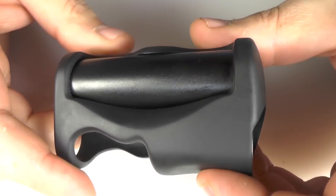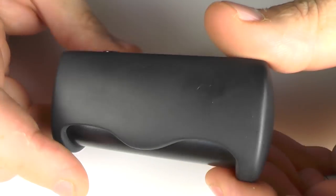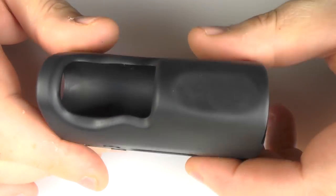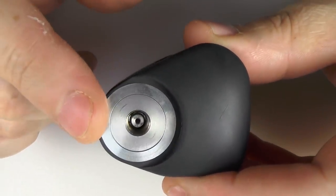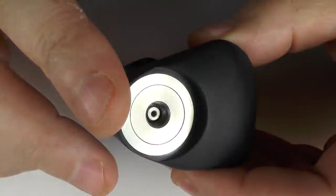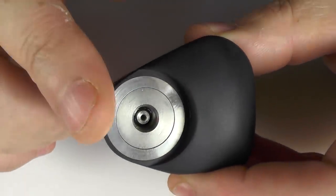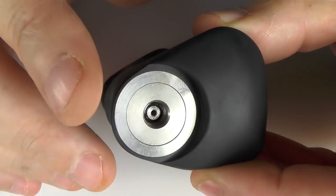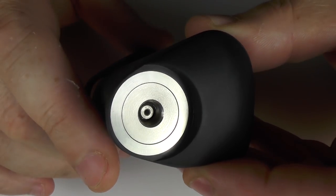Now this is Delrin — black Delrin. I've seen white ones as well and this is pretty damn gorgeous. Up here we have a Modmaker 510 and this will take up to 24mm atomizers. They didn't always use the Modmaker — I think they used a Fat Daddy before — but I do know they offer a conversion service. You can send your mod back and get it converted to the Modmaker 510.